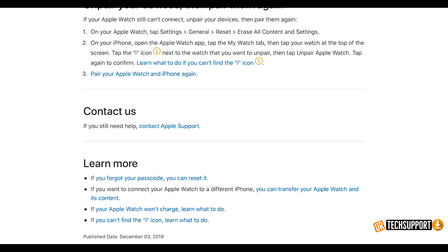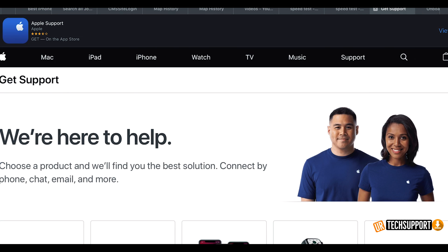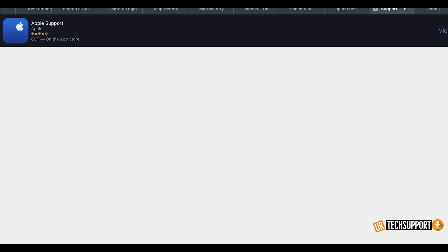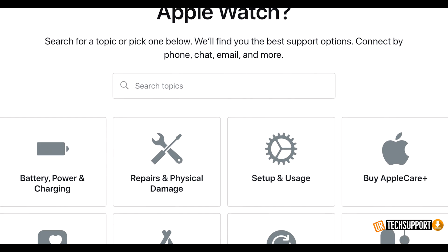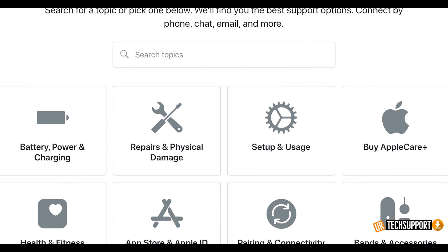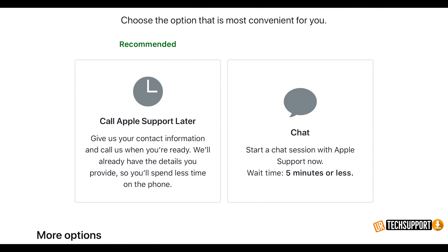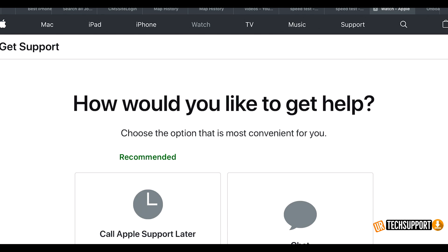If everything is as it's supposed to be — you're updated, in a proper area with enough signal, have enough power, and you've done a reset and reboot — but it still won't connect, those devices may have something physically wrong preventing them from connecting. I know it's frustrating when you just bought a new watch and your iPhone has been working fine, but sometimes it's an issue you can't resolve yourself. When you've troubleshot to the limit, reach out to Apple and have them take a look.